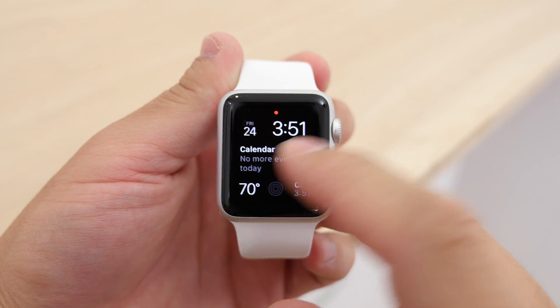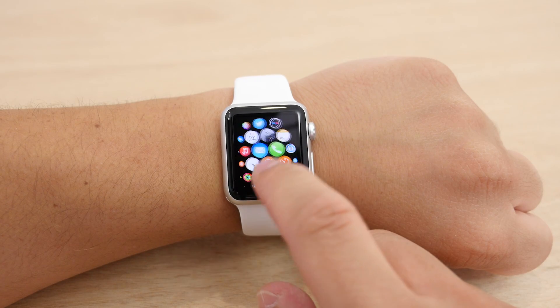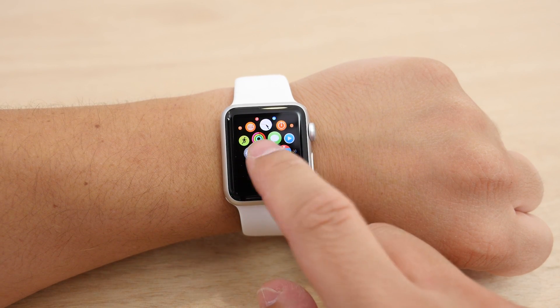So that is how you first set up your new Apple Watch. If you enjoyed, be sure to stay tuned to MacRumors for more Apple Watch coverage. I'm Matt with MacRumors, and we will see you in the next one.